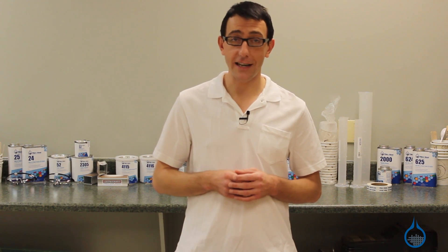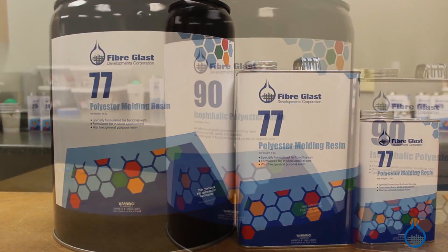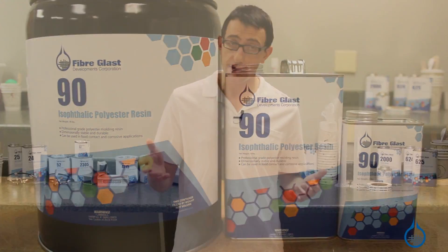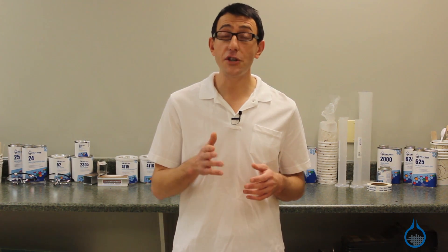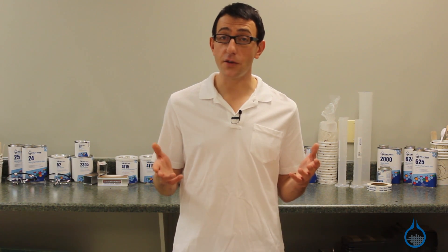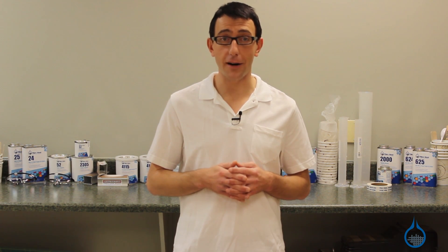We have two options for polyester resin: our number 77 polyester molding resin and our number 90 isophalic polyester resin. To learn more about each of these resins, including their physical attributes and specific uses for each, be sure to check them out on our website. We also offer a complete line of polyester gel coats so you can get the highest quality cosmetic appearance for your composite part.